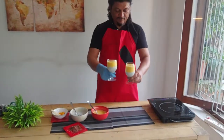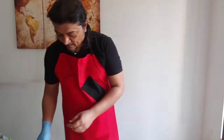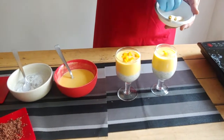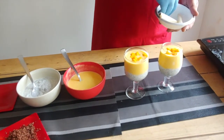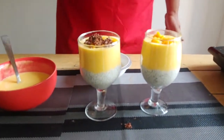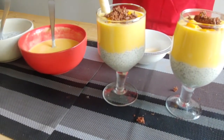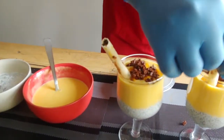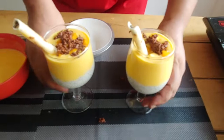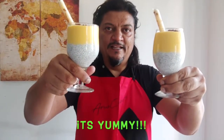Here is the mango chia pudding — I've set it in two glasses. There's still a lot of mango and chia left so you can set it in other glasses for other family members. Now I'm garnishing the two glasses by adding some chopped fresh mangoes on top, then some grated chocolate, and if you have these vanilla cigar biscuits — these are Munchies — you can add whichever flavor: chocolate, strawberry, or vanilla, just to make it look nice. The two glasses are ready to serve. Put them back in the fridge and in a couple of hours they'll be absolutely chilled. Enjoy this nice healthy mango chia pudding.